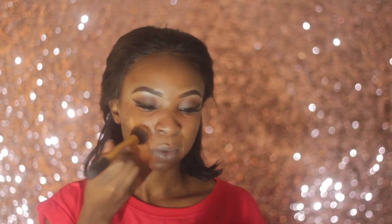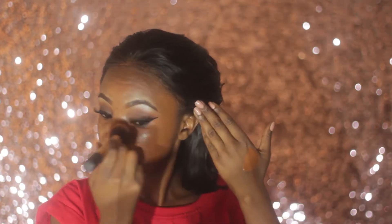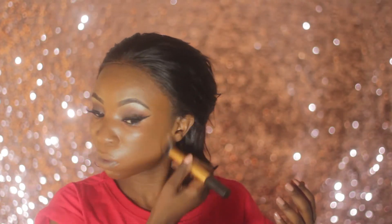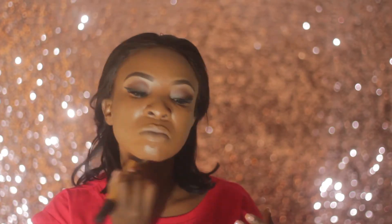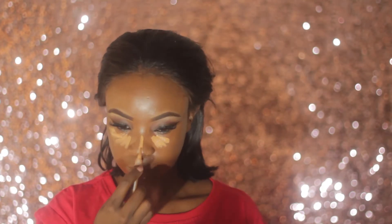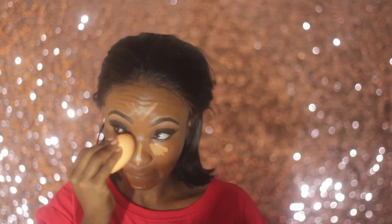For my foundation I'm using LA Girl Pro Coverage Foundation in Rich Cocoa, applied with my Real Techniques buffing brush. To highlight my face I'm using LA Girl Pro Concealer in Toffee on all the high points of my face, blended out with a miracle sponge.